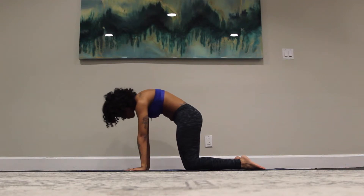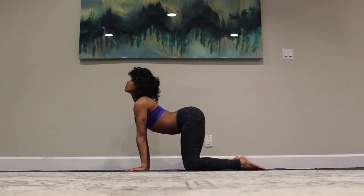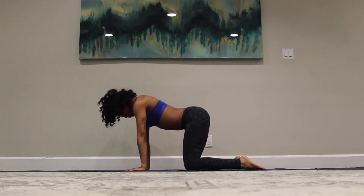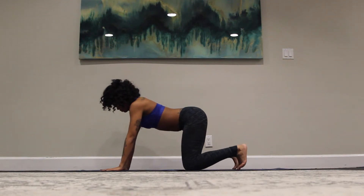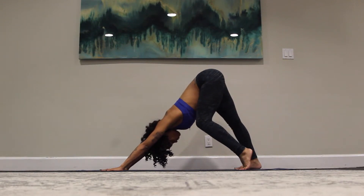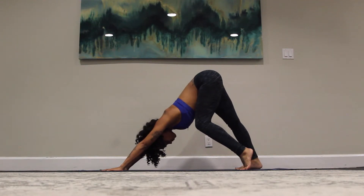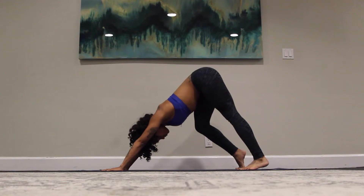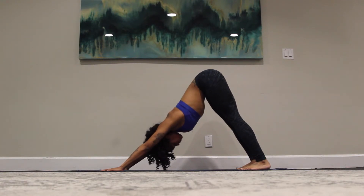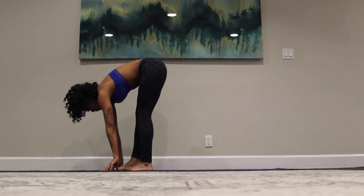Inhaling, sending our gaze up. And as we exhale, rounding through the spine, tucking the head in. And we're going to meet in our tabletop position, back to all fours. Bring the hands slightly in front of you. Curl the toes under. Send the hips up and back for your first downward dog. Keep a slight bend in the knees and start to pedal it out here. Continuing to breathe as you inhale, filling the belly up with air, exhale, release. And then we'll press both heels into the earth, sending the chest towards the top of the thigh. Slowly begin to walk to the front of your mat for forward fold, Uttanasana.